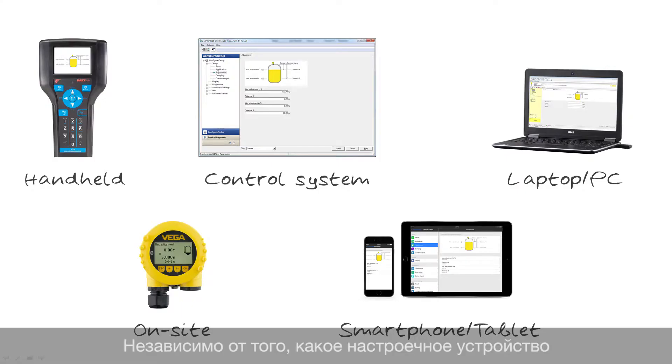No matter which adjustment device you choose, you will always get it right with Vega's standardized sensor adjustment. Sensor adjustment from Vega — easy, intuitive and standardized.